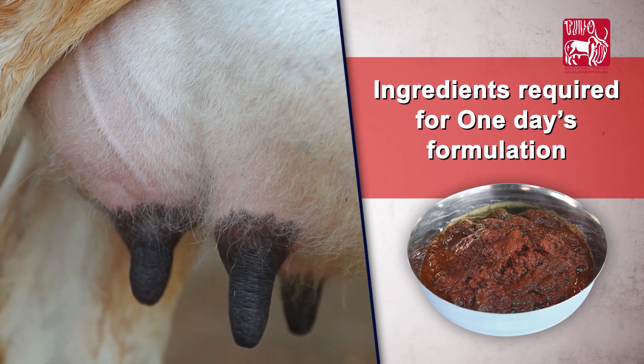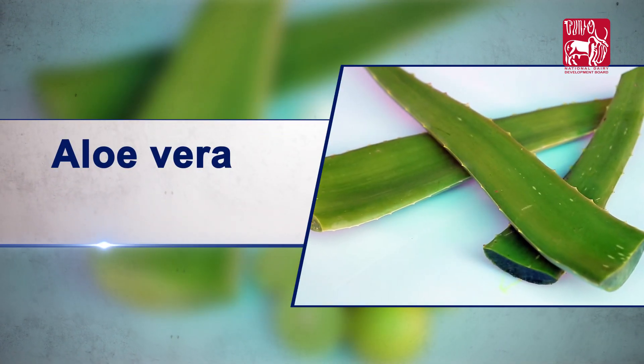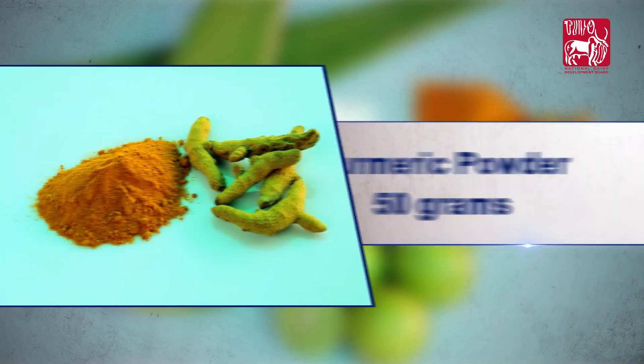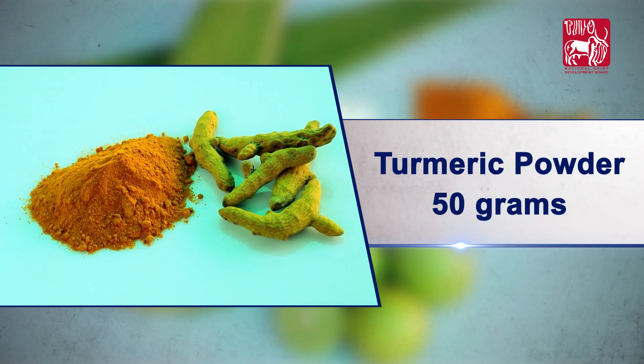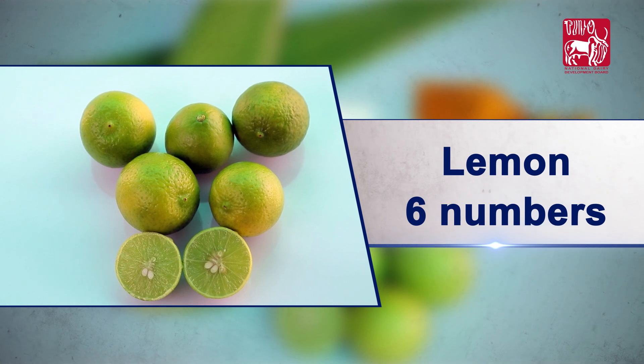Ingredients required for preparing one day's formulation to manage Mastitis are: whole leaf of aloe vera 250 grams, turmeric powder 50 grams, lime 15 grams, and lemon 6 numbers.